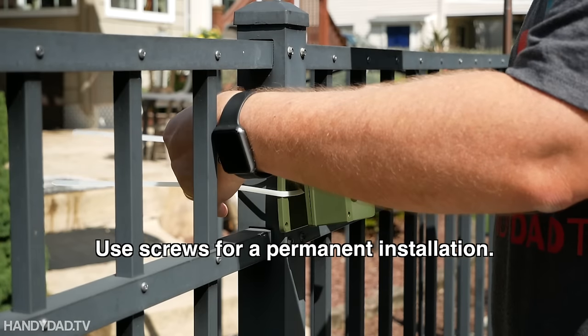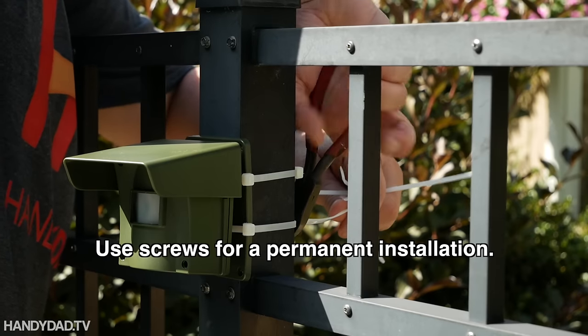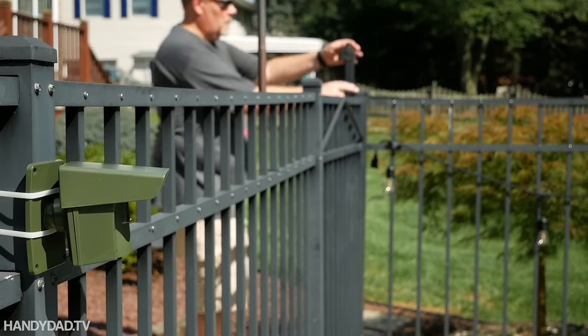And one final great place to put one of these sensors is near the pool. The GuardLine works great by the pool whether you have small kids or just want to keep pool-hopping teenagers out of your pool.